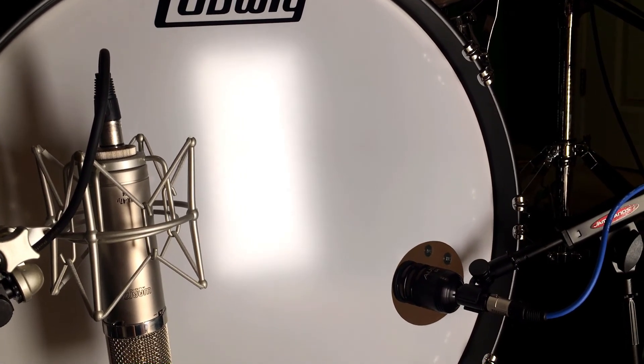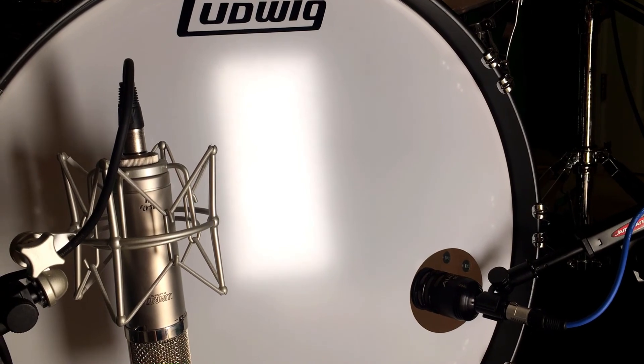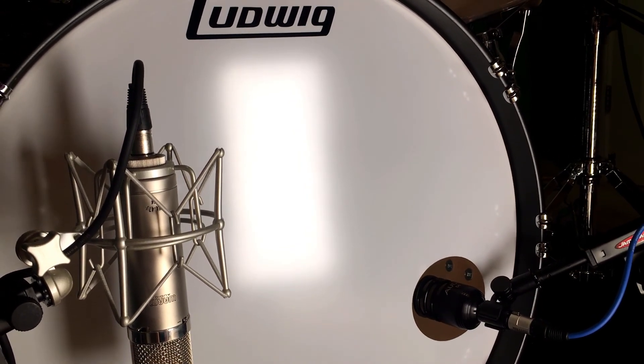That's about it — I hope you got something out of it. If you have any questions about the Gigster check out their website, and you can always hit me up in the comments. Alright, I'll see you next time — take care.